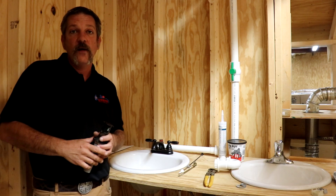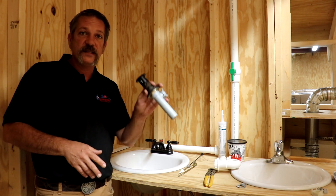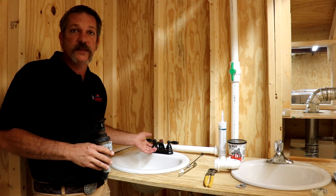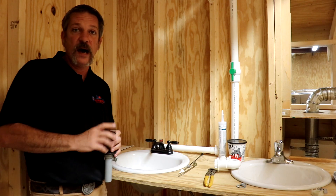Hello everybody. In this video I'm going to be showing you how to install a pop-up assembly or a drain assembly. You can buy these separately, but a lot of times they come when you buy the faucet and they typically match the color of the faucet.